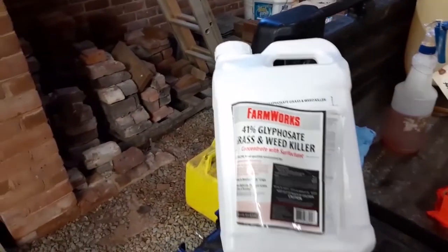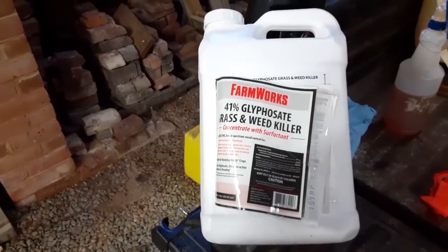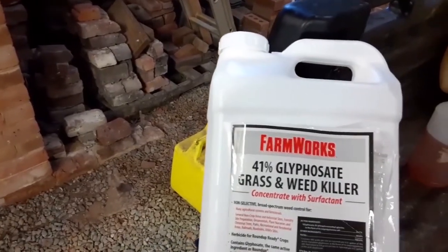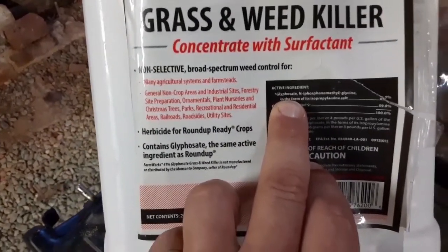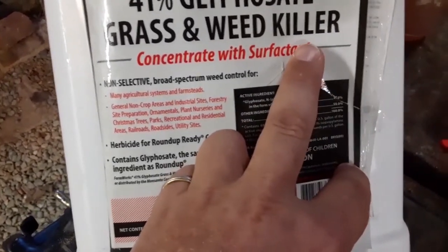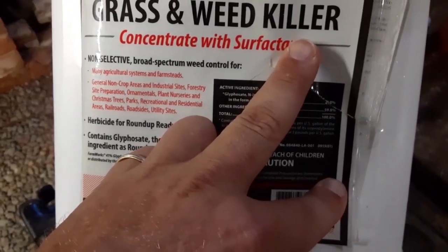Let's take a look at some labels. Every herbicide comes with a label. Here we have a two-and-a-half gallon jug of glyphosate, better known under the trade name Roundup. Look at the label to see what the active ingredient is — here we see it is glyphosate — and it also shows the percent concentration, which in this case is 41%. Let's take a look at a couple other products.